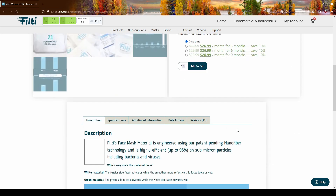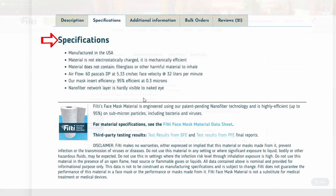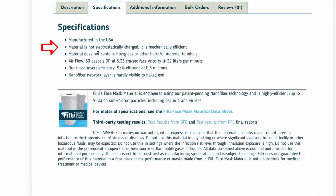I'm excited about this product. Let me bring you down to the specifications. It is made in the USA. It is mechanically efficient, not electrostatically charged. It does not contain fiberglass or other harmful materials that you would not want to inhale. It is easy to breathe through. It is 95% efficient at 0.3 microns — 0.3 microns is the hardest particle size to capture, so anything that performs well here will most likely perform better at both larger and smaller particle sizes. There is a nanofiber network layer which is hardly visible to the naked eye, and there are third party testing results.